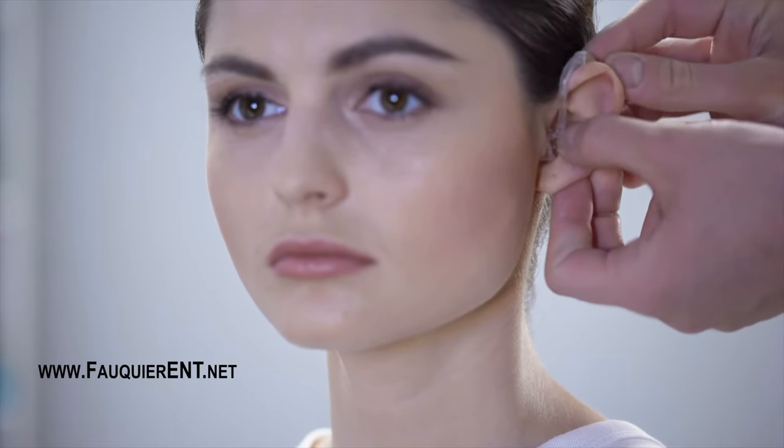Ultimately, you can contact the hearing aid manufacturer or your hearing aid professional who provided you the hearing aid for assistance with your hearing aid needs.